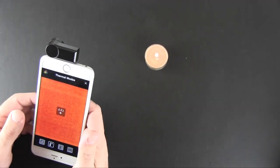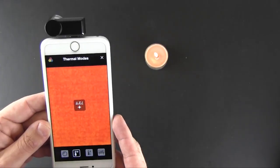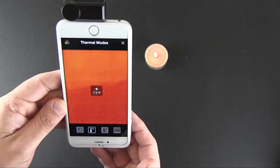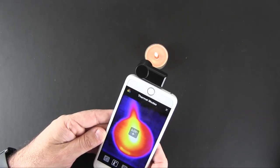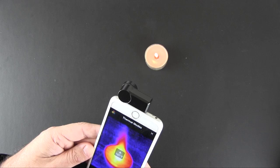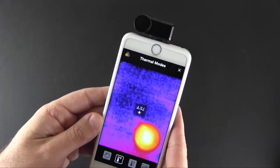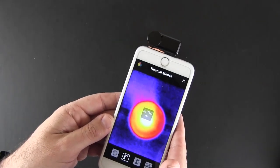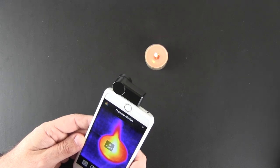Let's check out how spot temperature mode works. I've enabled that and I have a candle burning. Right now pointing straight down the temperature is measuring 73 degrees. As I move over the flame you can see the temperature starts to increase. If I hold it right on the flame, we get up to about 210 degrees. Basically, you can measure spot temperature by just pointing this at your subject — it acts like a thermal thermometer to spot-check temperatures.